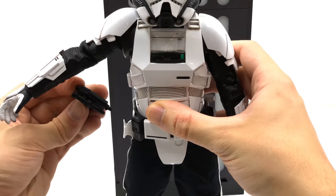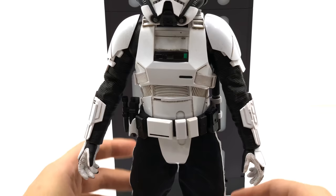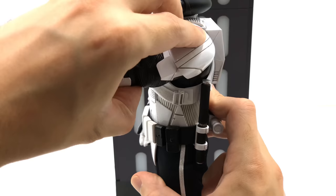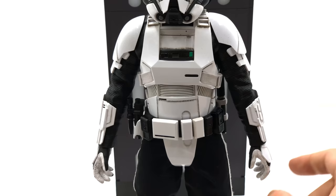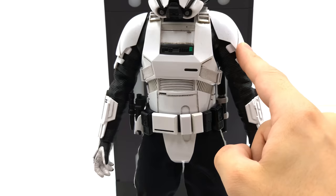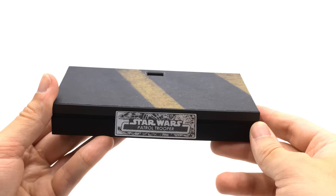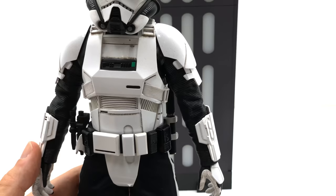Moving on to the three cool things about the Patrol Trooper. First is all the weapons storage — you can holster his blaster and store his baton on the side, so you can display him with all his accessories. Second is that you can move the arms independently of the undersuit, so you can have it in a permanently forward shooting display without worrying about damaging the suit underneath, and the shoulder pads connected to the arms mean no stress on the material. Third is this metal nameplate — it is just stunning. I love the Millennium Falcon on the front and I hope they continue that with the rest of the Solo figures.